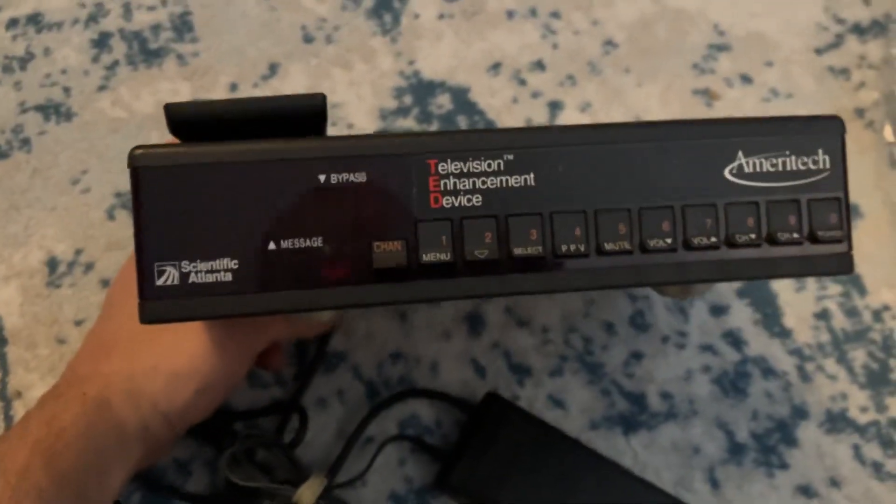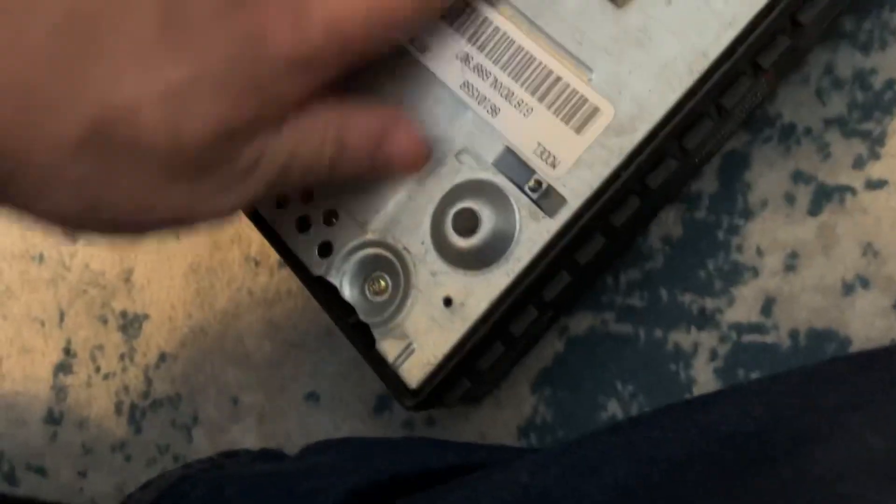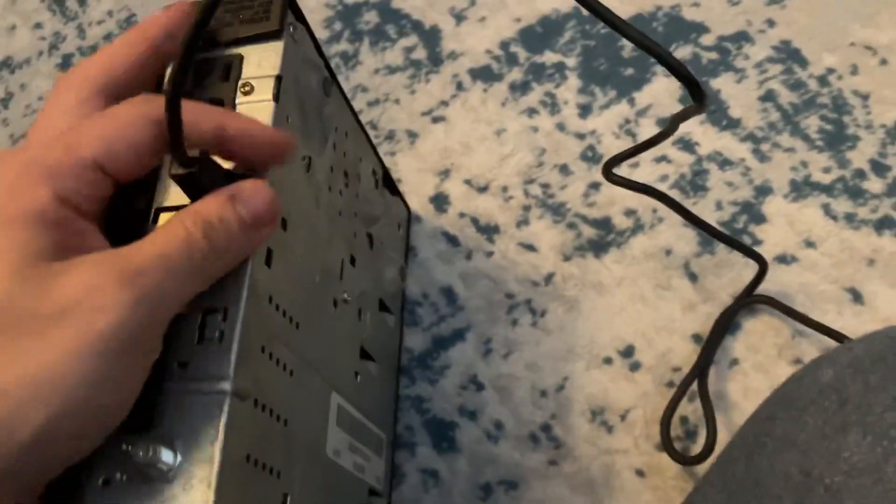It's a vintage cable box — a Scientific Atlanta cable box, which is called a Television Enhancement Device, called Ameritech. I don't know if it still works today, so I'm going to have to test this out. I'll need to find a cord for it, but it also came with this special thing — VCR commands — so I might have to play around with that.